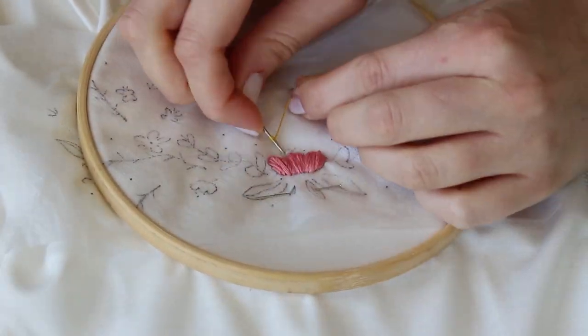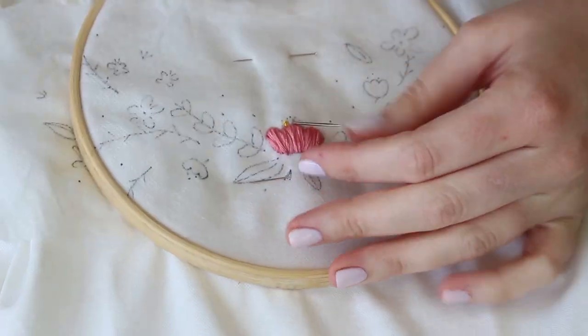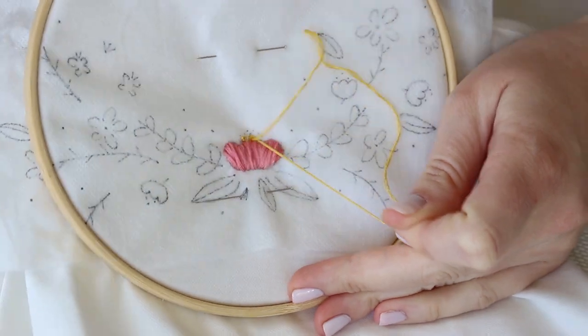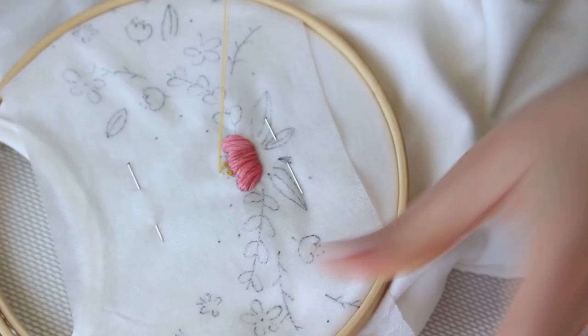Then I added lots of French knots on the top of the flower. I recommend using two to three strings of thread for that. You can watch my full tutorial on French knots — the link is in the description box and in the cards.